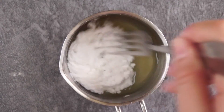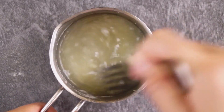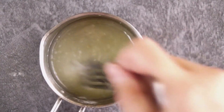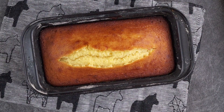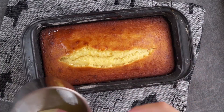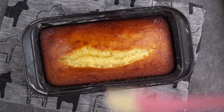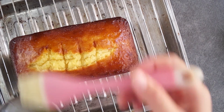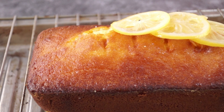Meanwhile, we're going to make the syrup. In a small saucepan, I'm adding lemon juice and icing sugar. Use a fork to give everything a good stir. It's time to bring out our cake from the oven. While the cake is still warm, we want to take the syrup and brush it all over the cake. Transfer the cake to a cooling rack and brush with syrup again. Allow the cake to cool completely before serving.